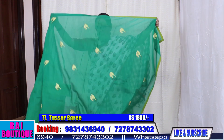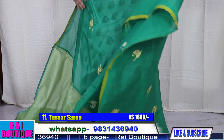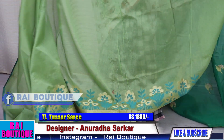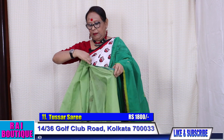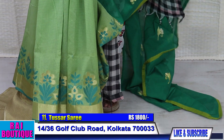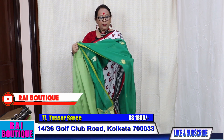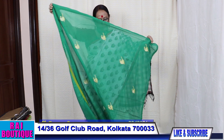Saree number 11. Half the saree has been embroidered and half the saree will go like this — this is the chanderi part. The blouse piece is in brocade. If we drape the saree, the saree will look like this. The price of the saree is 1800.